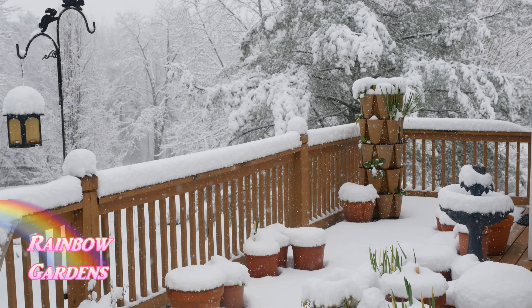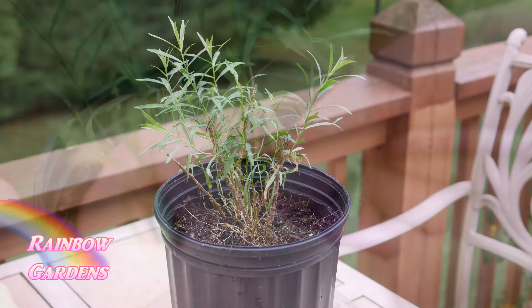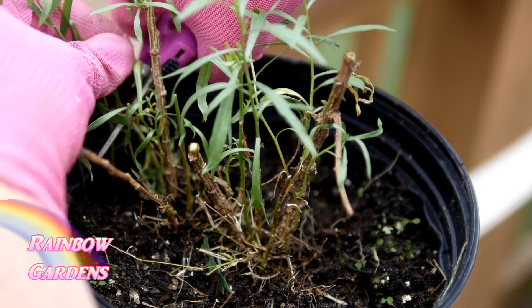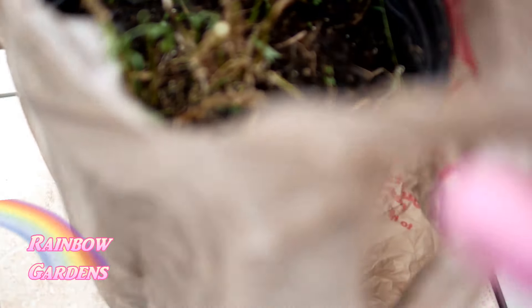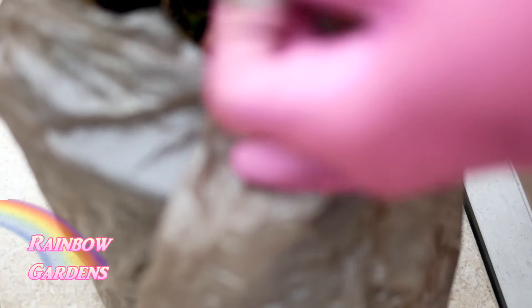For those of you who want tarragon in the winter, or who don't have a six-week period of 40 degrees Fahrenheit, take a plant in a container, cut it back on top a little bit, wrap it in a plastic bag, and put it somewhere it will experience temperatures of 40 degrees Fahrenheit or lower — maybe an extra refrigerator. Then you will have some new growth when you remove it from that chill area.